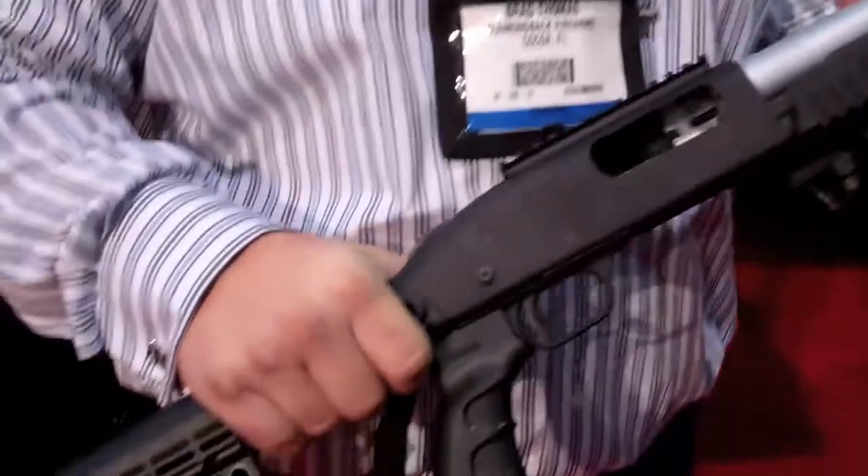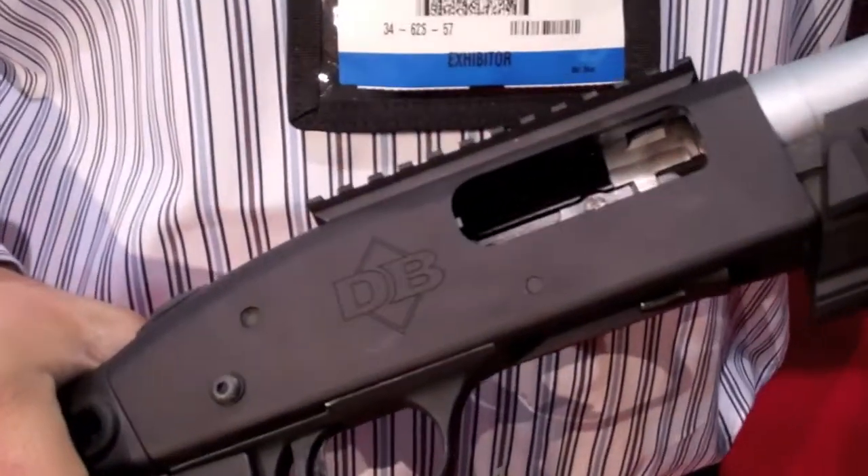This is Randall with BlueSheepdog.com and we're here at Diamondback talking to Brad Thomas. This is the new Diamondback RTS tactical shotgun — a new line of home defense and self defense firearms.